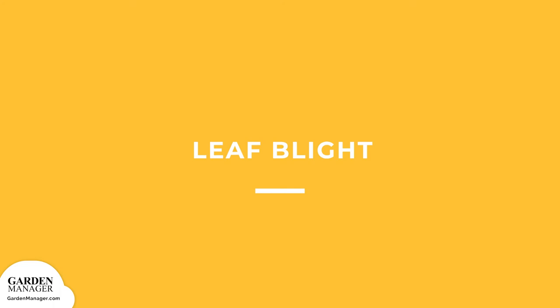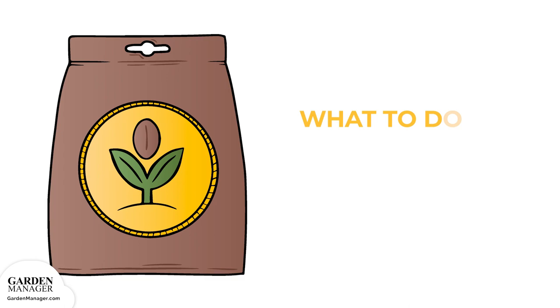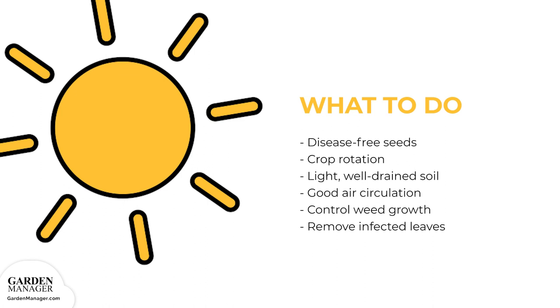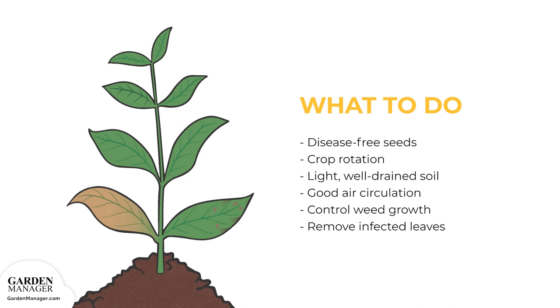Leaf Blight: This disease starts with a small number of circular reddish-purple spots that appear on the leaves of an affected plant. Spots will eventually grow to V-shaped lesions that are light brown towards the middle and dark brown on the edges. The whole leaf may turn brown, and in severe cases, these lesions cause the leaves to curl up and die. Plant disease-free seeds, practice crop rotation, and avoid planting in a spot where potatoes, peppers, or tomatoes have just grown. Plant in light, well-drained soil in a spot that gets all-day sun and good air circulation. Control the growth of weeds, since they reduce air circulation and increase drying time for leaves — the longer the leaves are wet, the more prone they are to disease. Finally, be sure to remove any infected leaves after harvest, which can help control diseases.